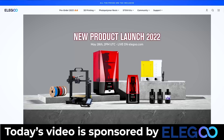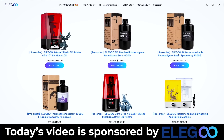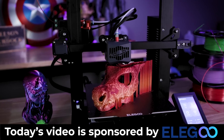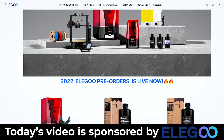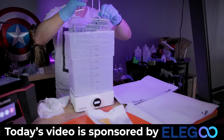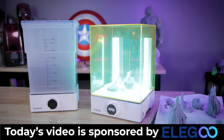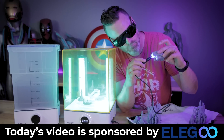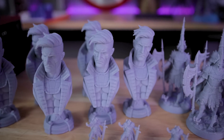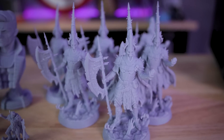If you weren't already aware, Elegoo had a big pre-launch event recently releasing their Saturn II, the Mars 3 Pro, the Neptune 3, the new wash and cure station, some new 8K resin that I'll definitely be testing out soon, as well as filament for FDM 3D printers. If you're interested in picking up the Elegoo Saturn II, I'll have links below to Elegoo's website where you can pre-order. All of the prints I've gotten off these machines look fantastic with my naked eye, but the details are just a bit crisper and sharper coming off the Saturn II.